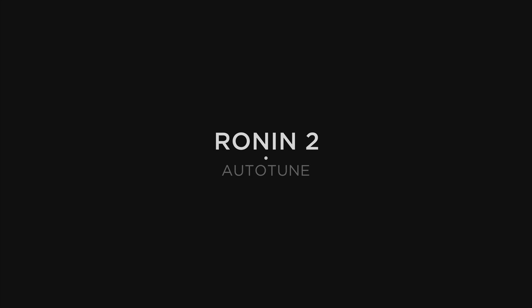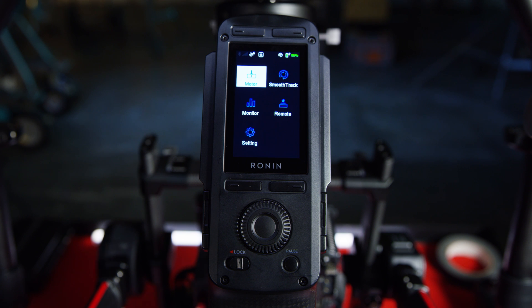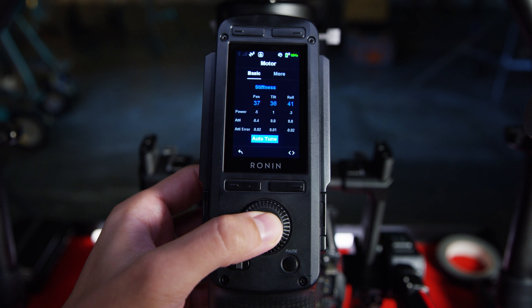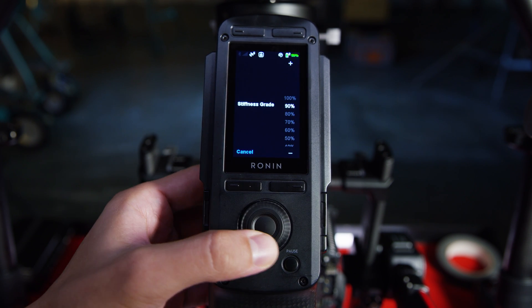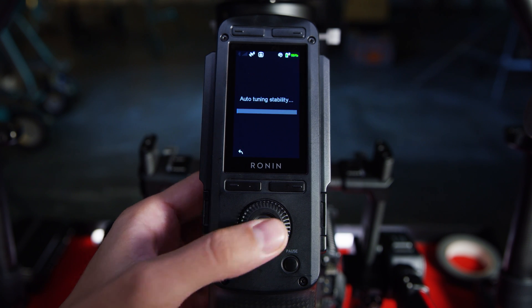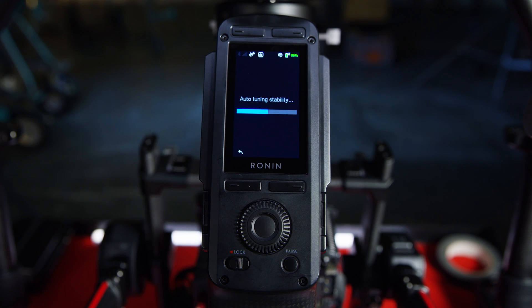Now let's demonstrate Auto-Tune to tune the stiffness. To begin Auto-Tune, you need to select a stiffness grade. Usually, we recommend using 60% for handheld and for car mount or aerial shots, 80% can be a good start. You can still adjust the parameters to fine-tune gimbal performance after Auto-Tune.